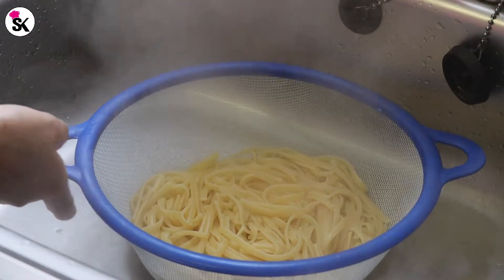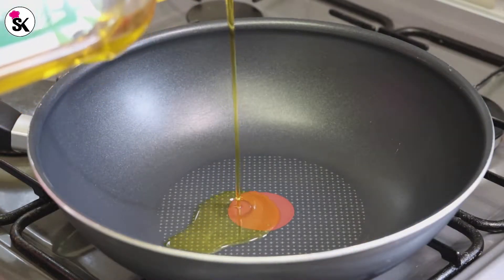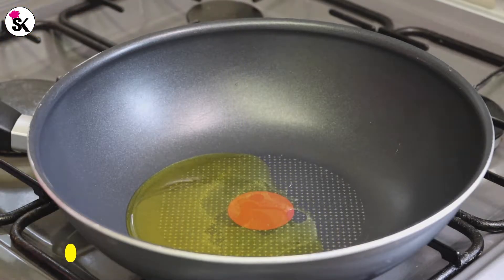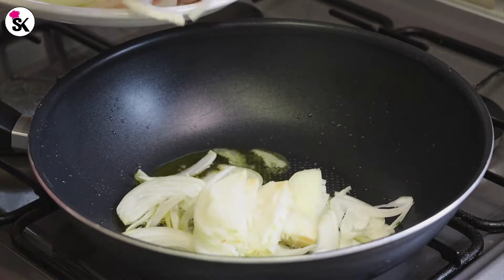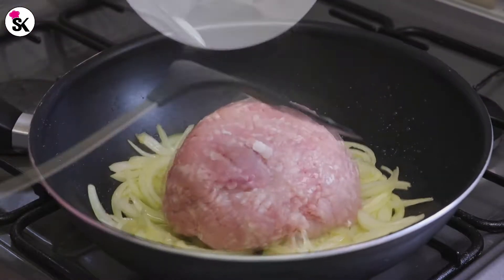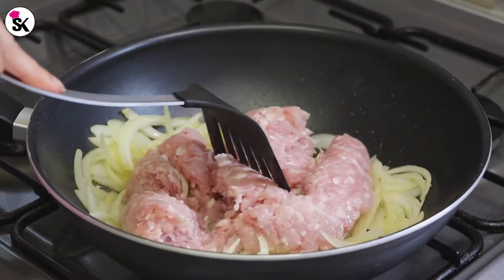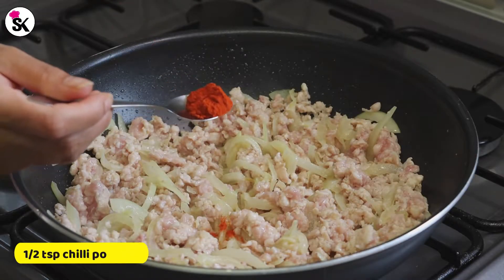Now I've got everything ready so let's start cooking. In a preheated frying pan I'm adding about four tablespoons of olive oil — you can also use butter, it'll taste even better, but I'm using olive oil to keep this a healthy recipe. Add the chopped onion and give it a quick mix, then add the minced chicken. Mix everything really well until the onion is half cooked and the minced chicken is turning white. At that point, add half a teaspoon of chili powder.